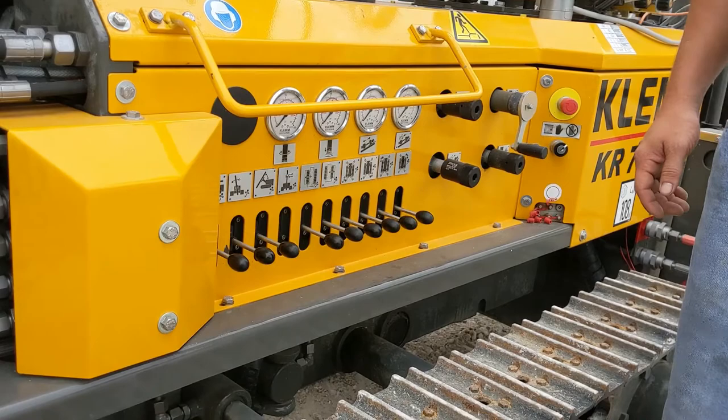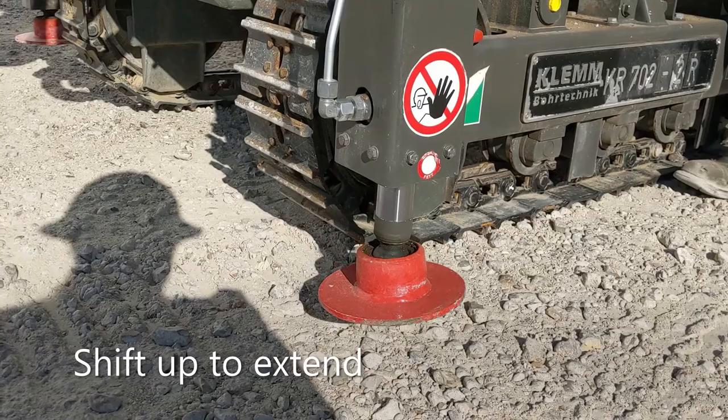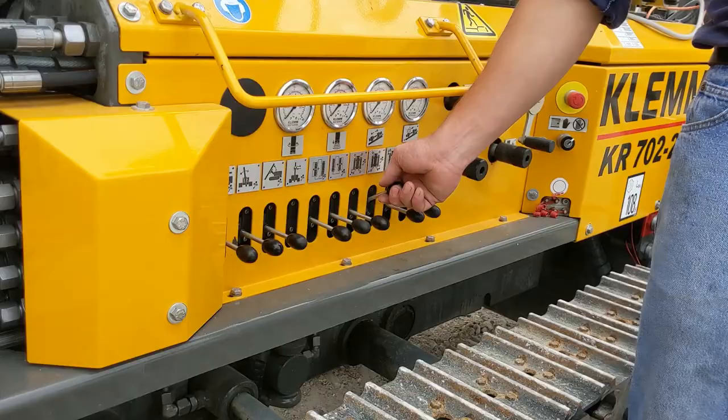To operate the outriggers, you can use these four levers right here. It's up to extend and down to retract.